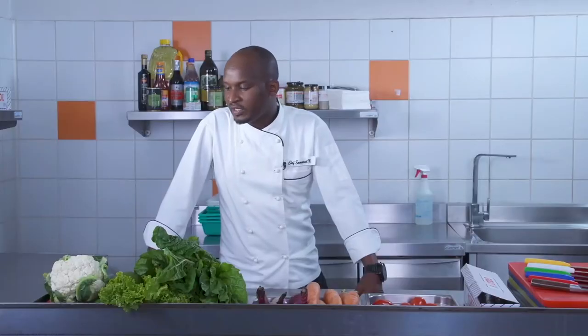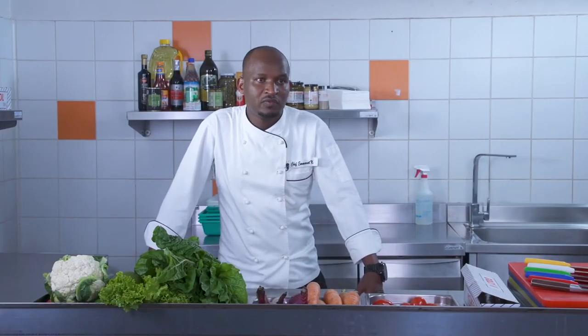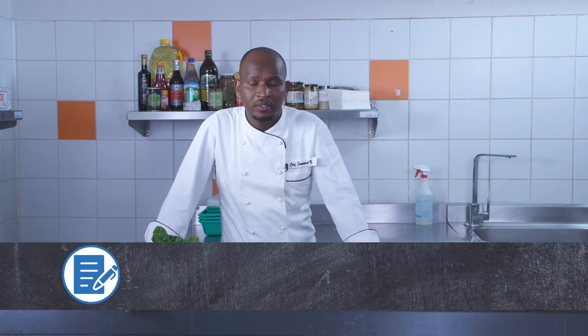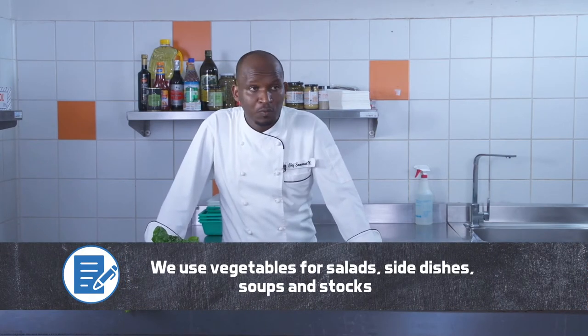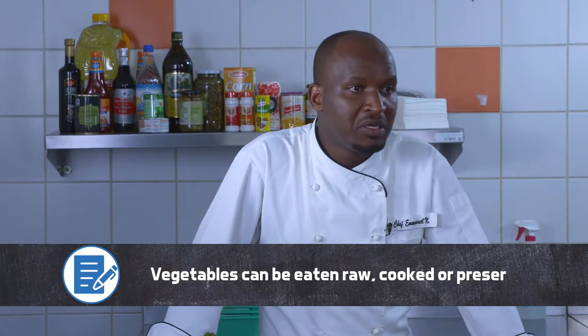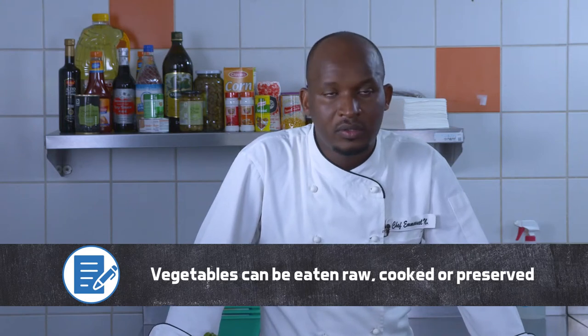We use vegetables for salads, we use vegetables for dishes like accompaniments, we use vegetables for soups, and we use vegetables to make stocks. Vegetables can be eaten raw, cooked, or preserved.